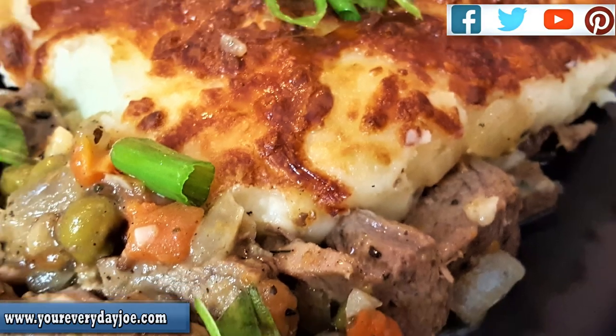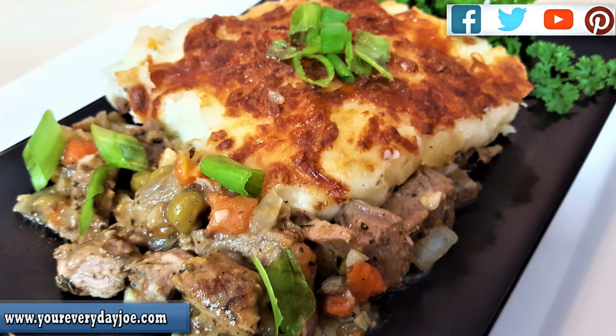Hi, and thanks for coming to my channel. I'm your Everyday Joe. In today's recipe, I'm going to be making shepherd's pie using my trusty Power Air Fryer Oven. So stay tuned.